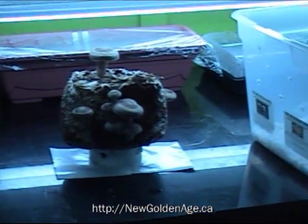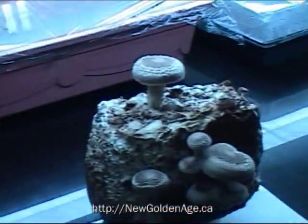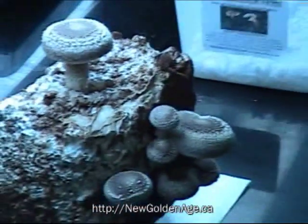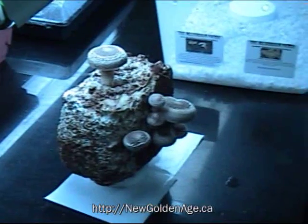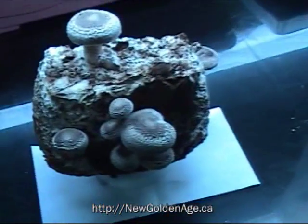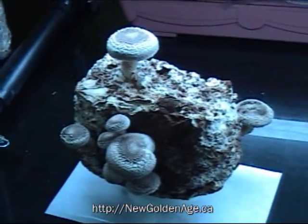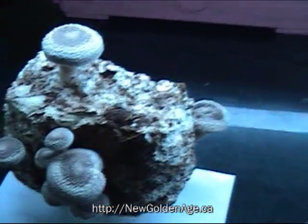Hello, this is Mike from NewGoldenAge.ca and I wanted to show you my shiitake block and how well it's doing. Now this is actually the shiitake block that only produced one mushroom. I was very disappointed and I was looking to just toss it out. But a buddy of mine noticed that small mushrooms were starting to pop out, so this is what happened.